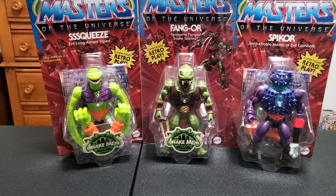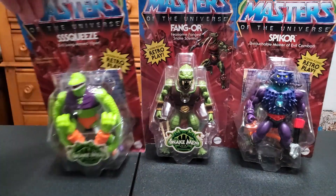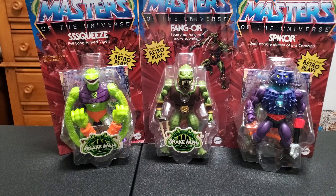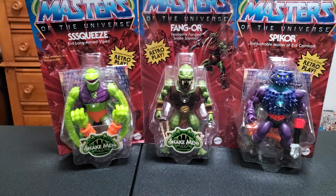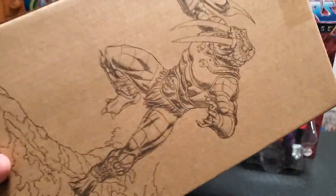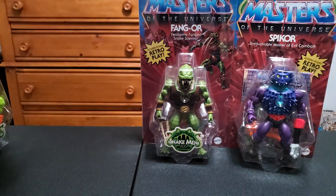We've got Squeeze, Fangor, and Spike-or, Masters of the Universe Origins - the return. We got two out of the latest series, which I've lost track of. Squeeze and Spike-or are part of the same set, and then Fangor is the Mattel Creations website exclusive, which came in a cool little mailer-type box. Classic comic book style Fangor artwork on the front and the back - really cool box. The figures are also different, so let's start with him.